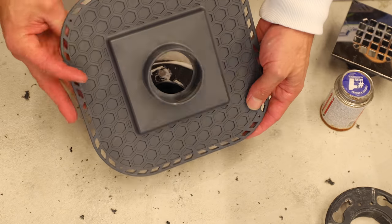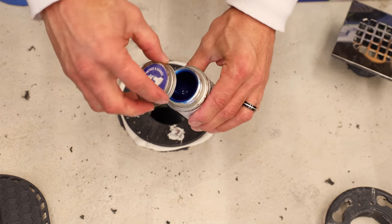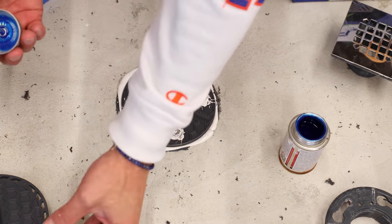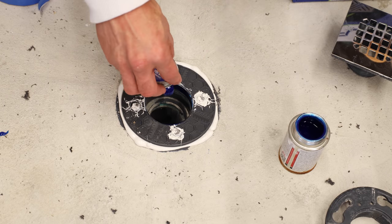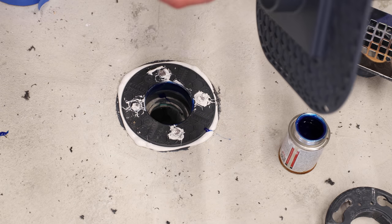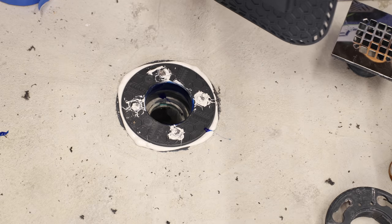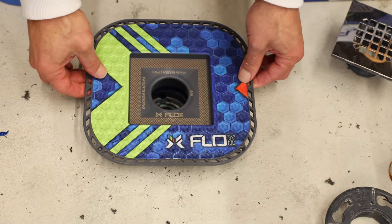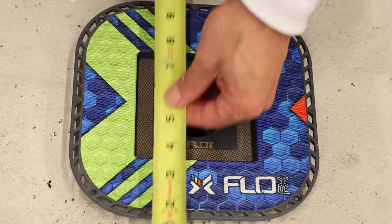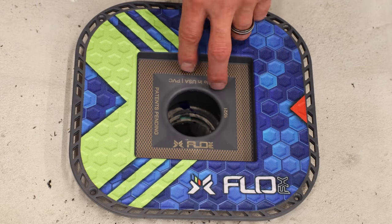This is a PVC drain, so I'm going to be using PVC glue. I am not using any primer because some codes say you need to and some say you don't, as long as it's under 4 inches. I'm going to coat the inside of the adapter and the outside of the bonding flange. Now it's just time to line it up and glue it down — it seats in there really nicely. The last thing I'll do is make sure I'm square off of my curb: 10 and 3/8ths, 10 and 3/8ths. We're good there. And there we have it — converted to a FlowFX.